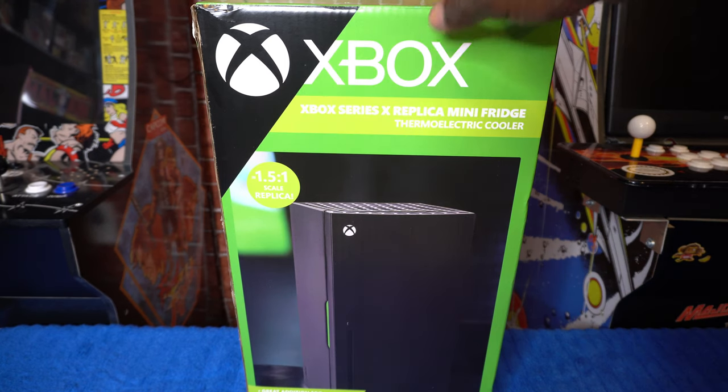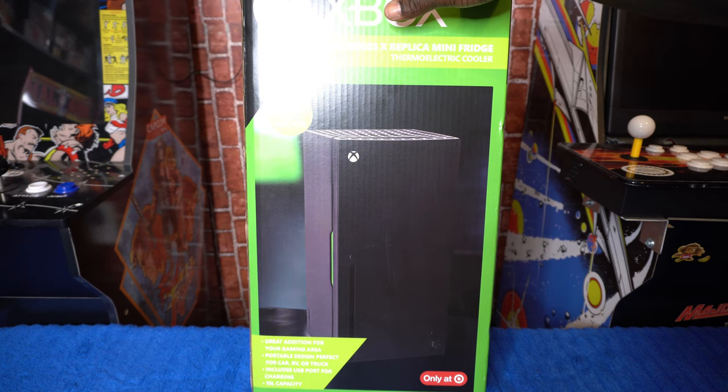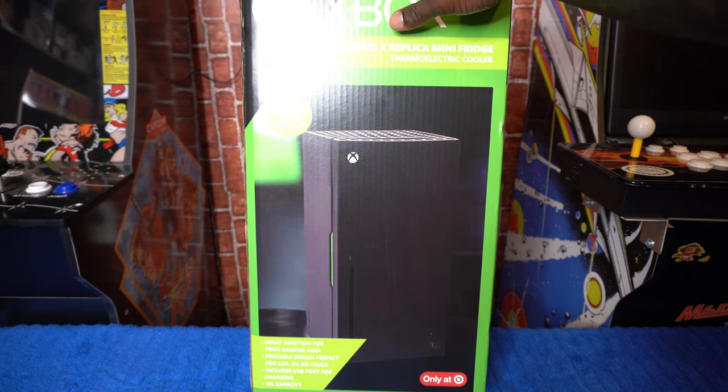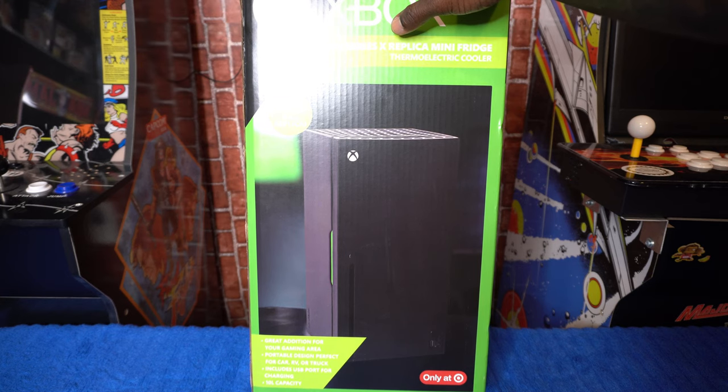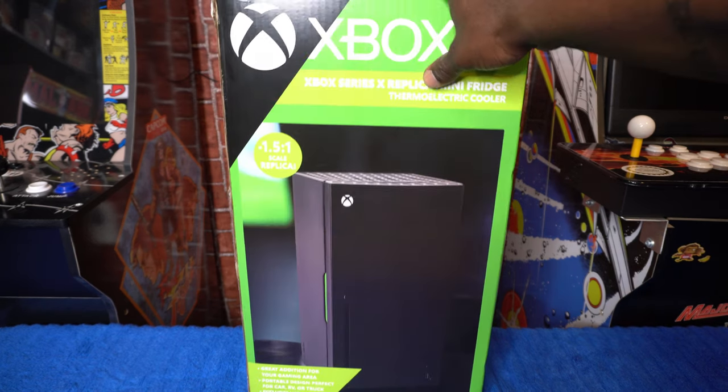So we're just going to take a look at the box and see what it says. Great addition for your gaming area, as I pointed out. Portable design — perfect for car, RV, or truck. Includes USB port for charging, 10 liter capacity. This is an official Target release, as you can see right there at the bottom.